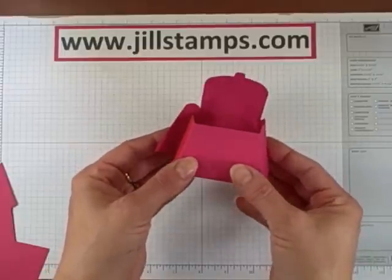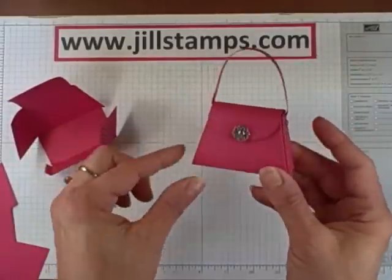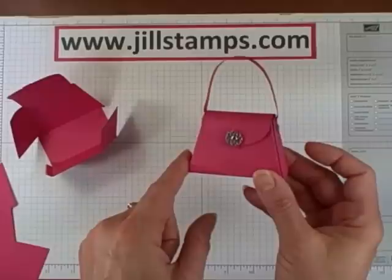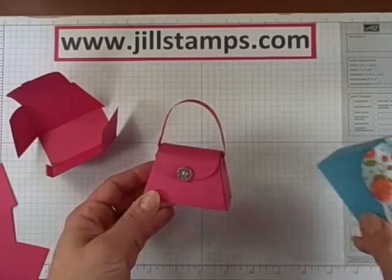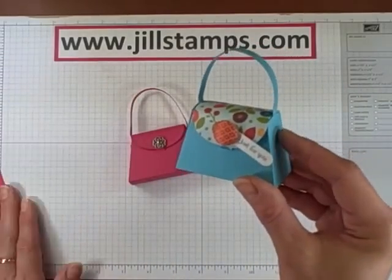Then just bring your purse top down and there's a little slit here to close your tab into. And then the fun begins — this is when you get to embellish. You can choose any kind of little goodies to finish off your purse. With this one I used some filigree brads and silver brads on the side to attach the handle. With this purse I chose to adhere the handles on the inside of the box.